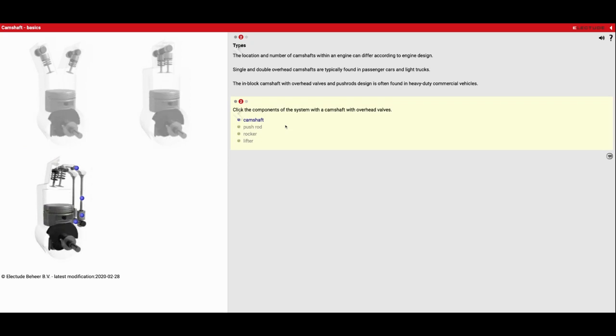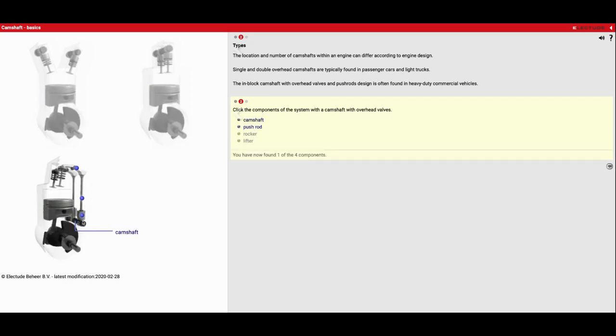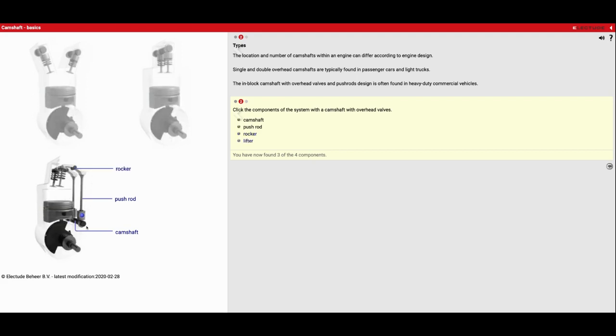Now what we're going to do is break this down a little further and talk about the individual parts — this is what we did when we took apart those Kohler small engines in the Auto Fundamentals class. It says click the components of the system with a camshaft with overhead valves. First one: the camshaft — that's right here, down in the block. We've then got a push rod — that's going to be this long piece right here. There's going to be a rocker arm, which we call the teeter-totter, that changes the direction of motion. And then we've got the lifter, which rides along the camshaft lobe and gives it a wider surface to push up on.